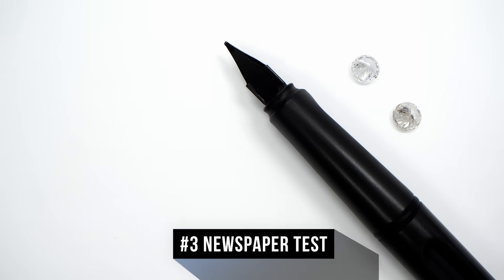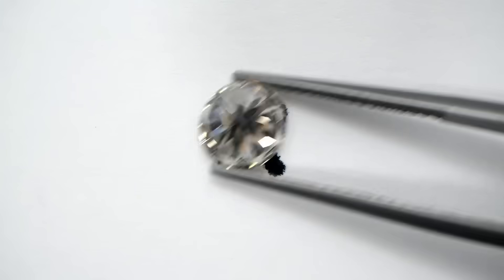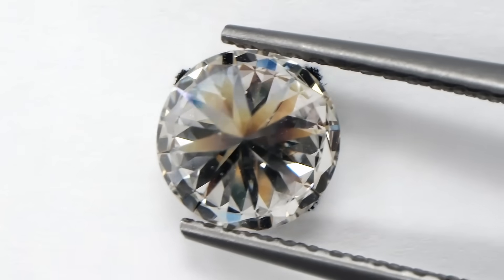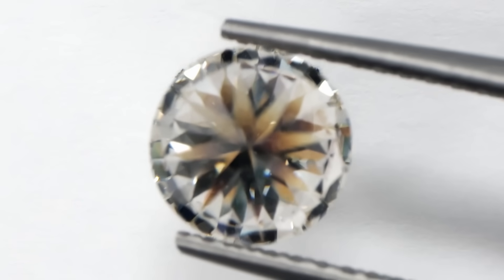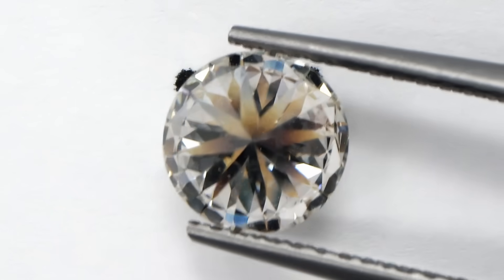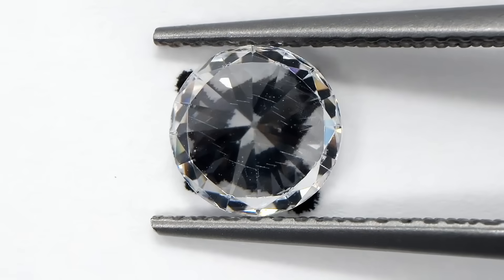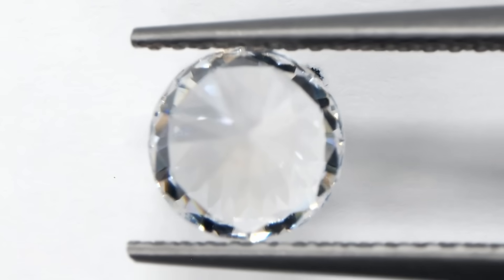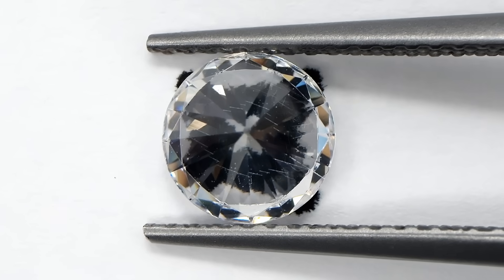Number three: the newspaper test. For this test, we won't need a newspaper, just an X or a dot on a piece of paper. Diamonds refract or bend a portion of the light that hits them, while glass and certain diamond imitations like cubic zirconia bend relatively less light. This means that when you place a diamond of decent quality over text, it will refract light so intensely that you really won't be able to make out what you're reading at all. Doing the same thing with a diamond simulant like CZ will have a totally different effect — the fake diamond is a lot more transparent because it doesn't refract light as well as a diamond.